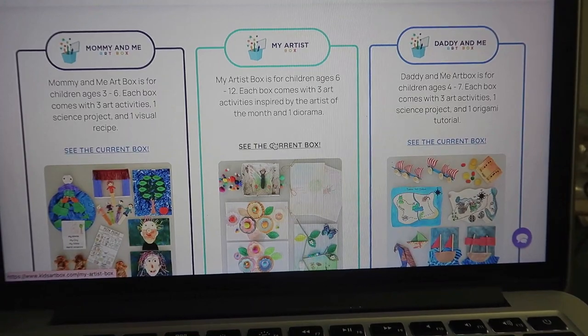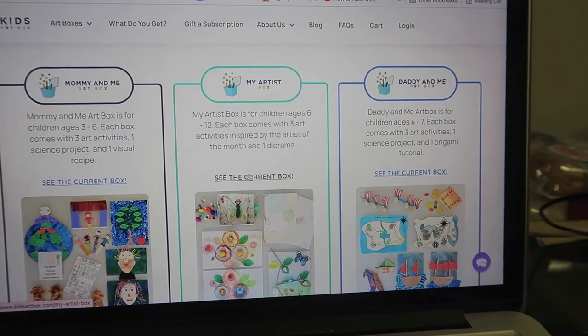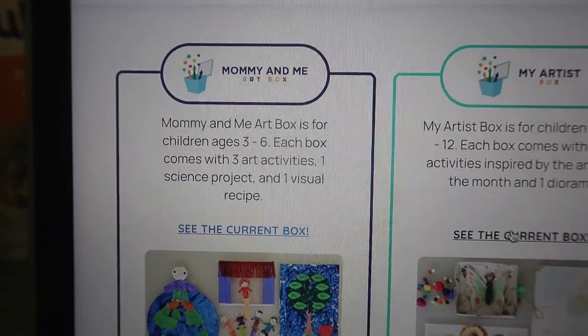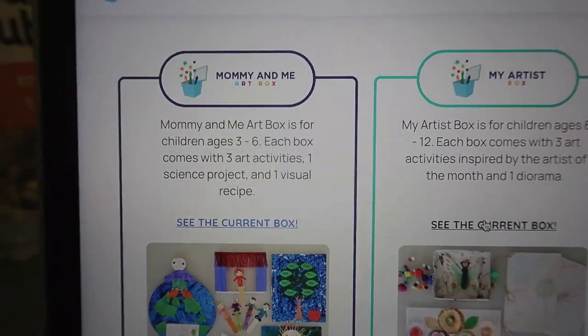Before we get into the box I received, I want to share three different types of boxes that Kids Art Box has. First, you have the Mommy and Me box, which is for ages three to six, and each box comes with three art activities, one science project, and one visual recipe.